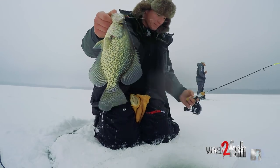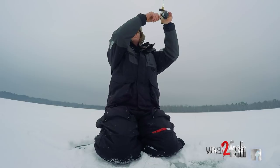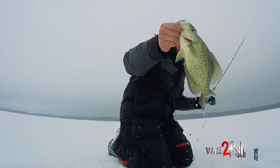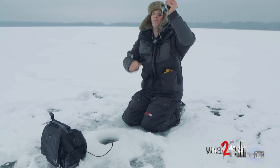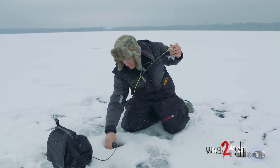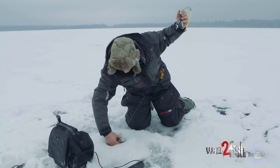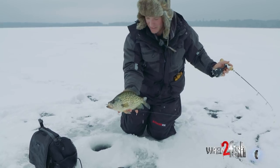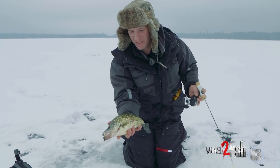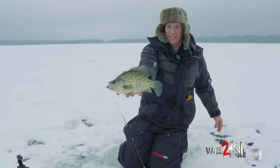Oh, look at that! Crappie fishing. He barely bit that one — I got him though. Oh yeah, right there. Got him hooked in the lower jaw, that's a weird place to get him hooked, but I'll take it. That's a nice crappie. We're out here covering a lot of water, using artificials, catching some nice crappies.